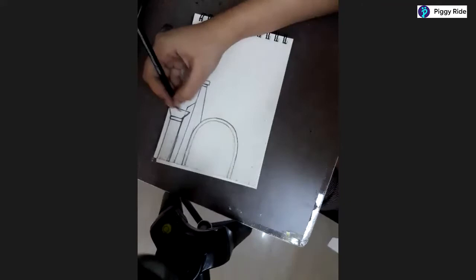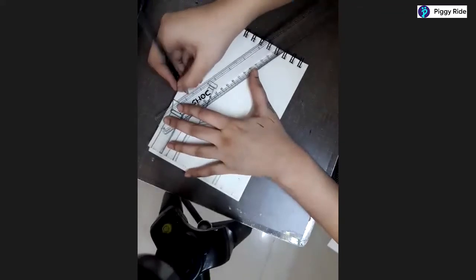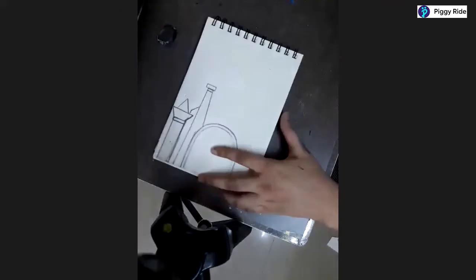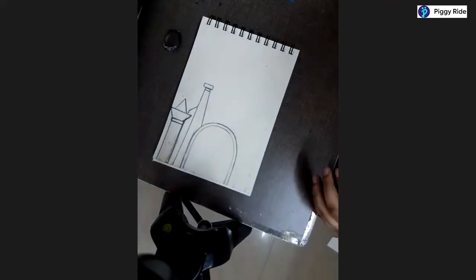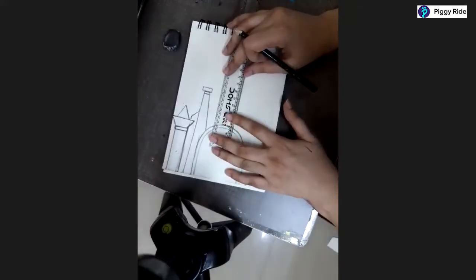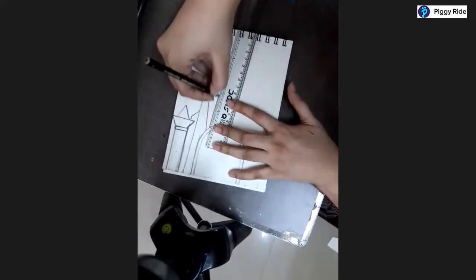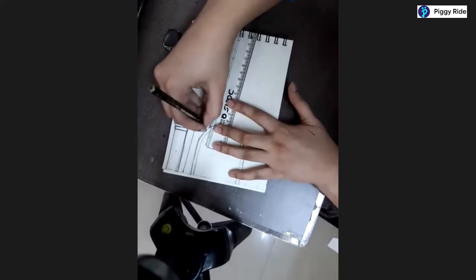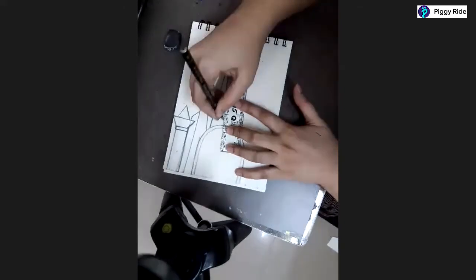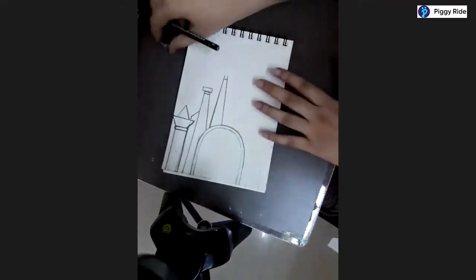After making this part you can add a bit of a triangle here. You can use a scale for making the triangle part. Next step - from this side, take a little slant line from here, and take another slant line from here as well.